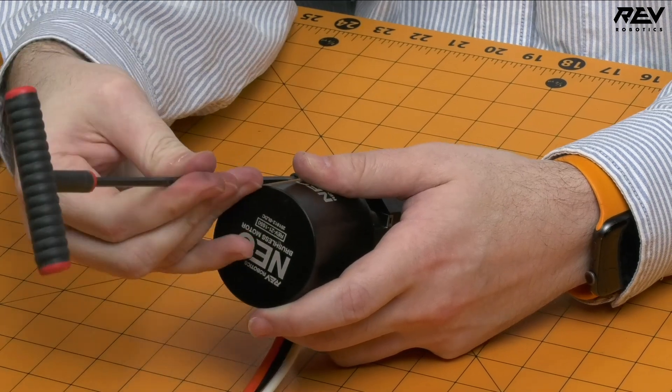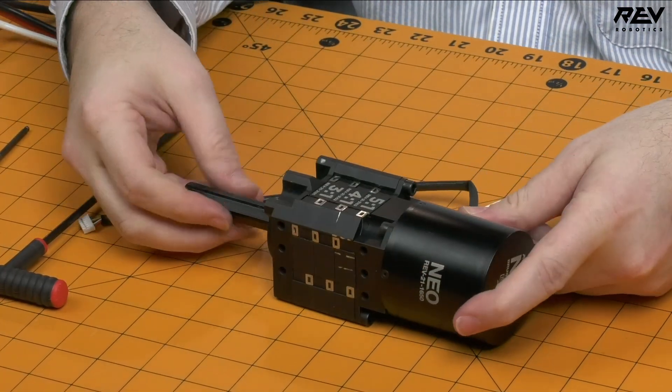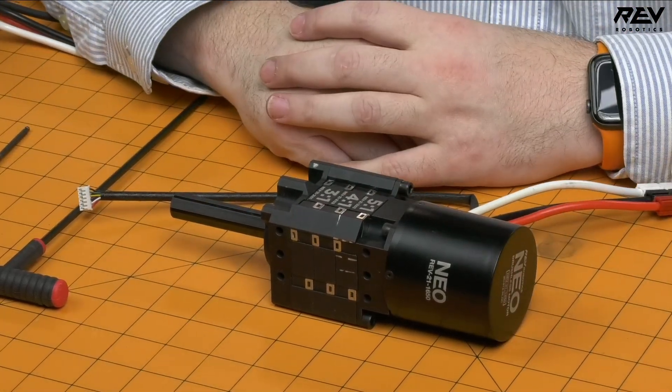When you're ready to put this on your robot, you might want to put a little Loctite on these screws to make sure they don't loosen over time — but that's the entire gearbox. You're fully assembled, my hands are still clean, and it went together very fast.